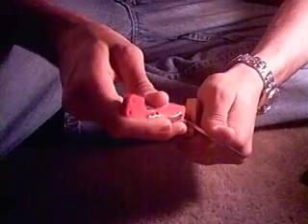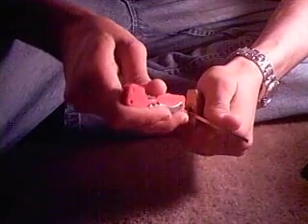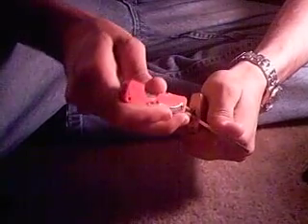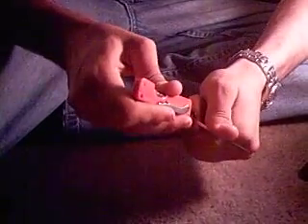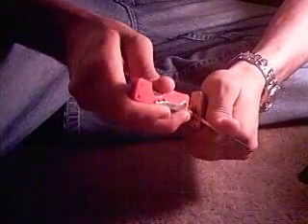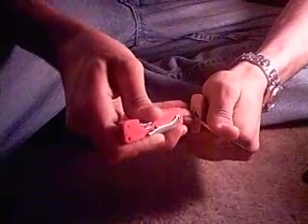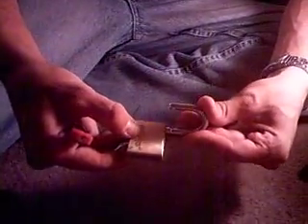Alrighty, there's one. Why's it got to be the back one all the time — pain in the ass. There we go.